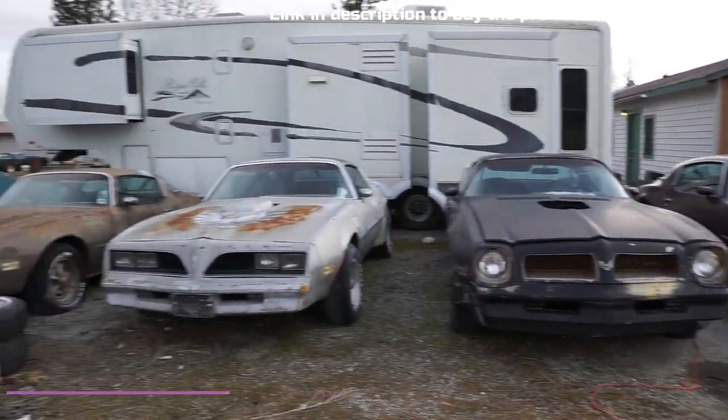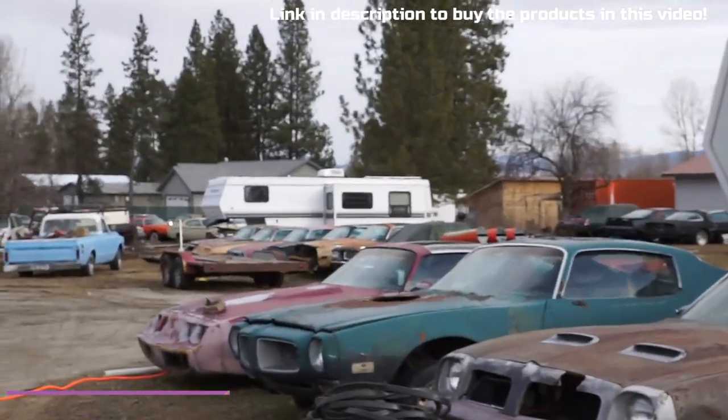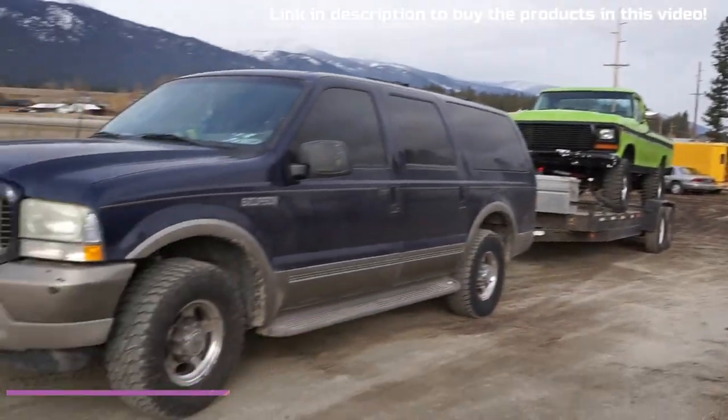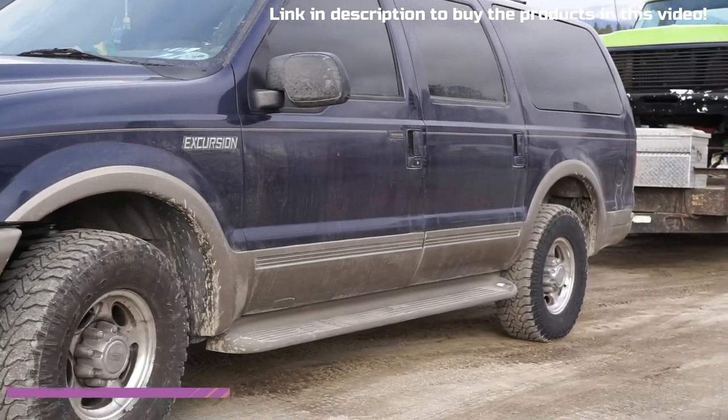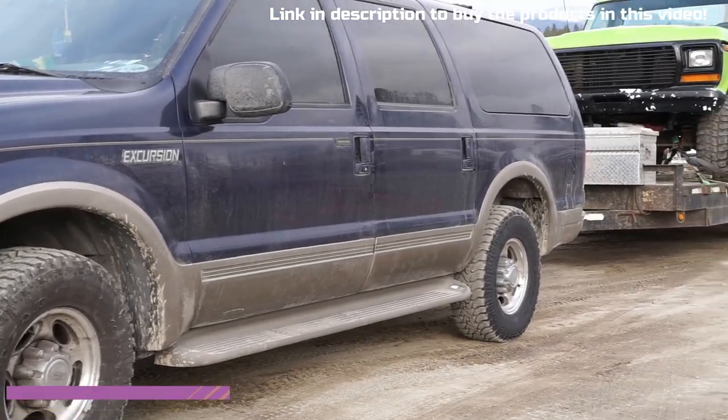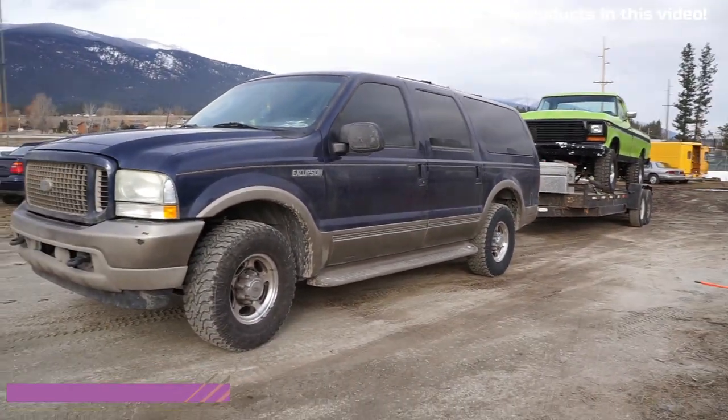Chevy Diesel Suburbans, Trans Ams like you ain't ever seen, and all kinds of stuff. I got trucks, and here's the truck that we put the airbags on. At this point they're on, and as you can see, it ain't sagging at all, buddy. It's just nice.